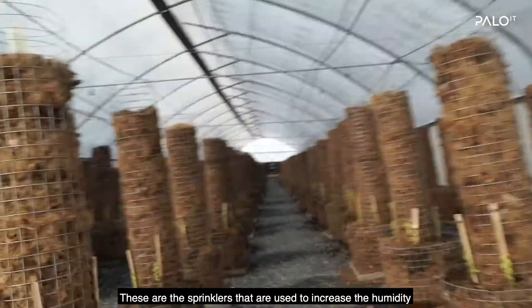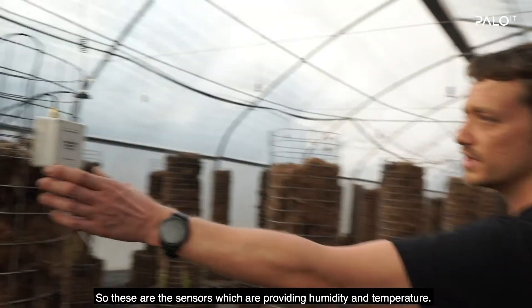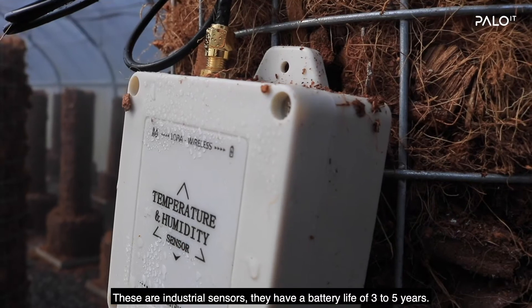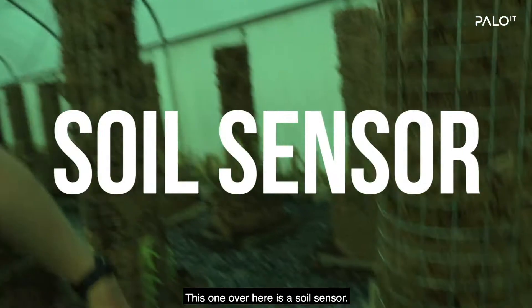These are the sprinklers that I use to increase the humidity — these are also piloted by the system. These are the sensors which are providing humidity and temperature readings. These are industrial sensors with a battery life of three to five years.